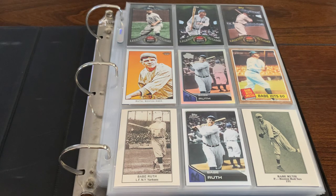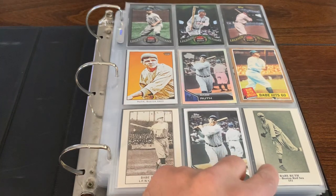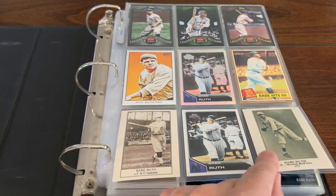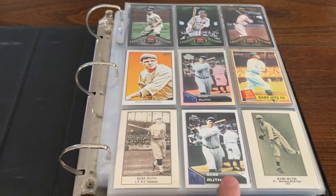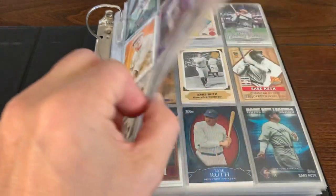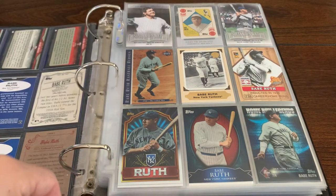I got a few Babe Ruth cards here on this binder page. Love that shiny one right there. That's a reprint image of one of his legendary cards when he was with the Boston Red Sox — not the Boston Braves, the Boston Red Sox. So cool cards here.